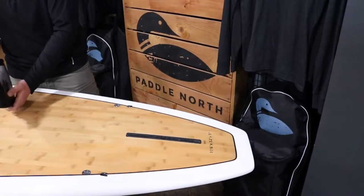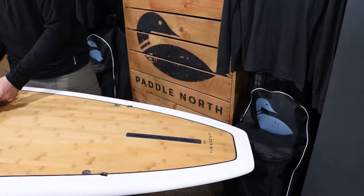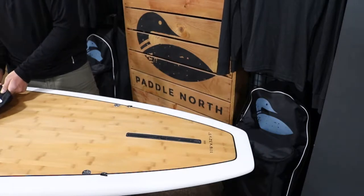This is Zach Steckler with River City Sports giving you another midweek minute. This week we are going to show you how to properly install fins on your paddleboard.